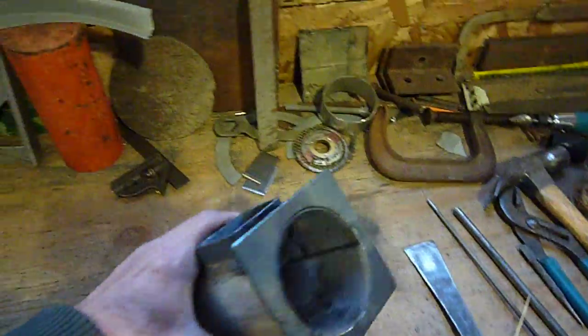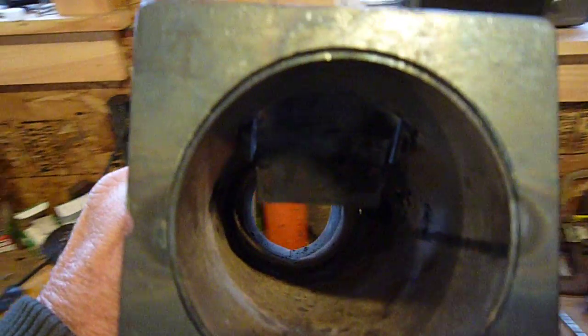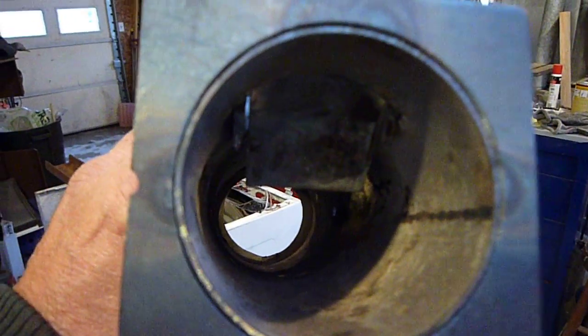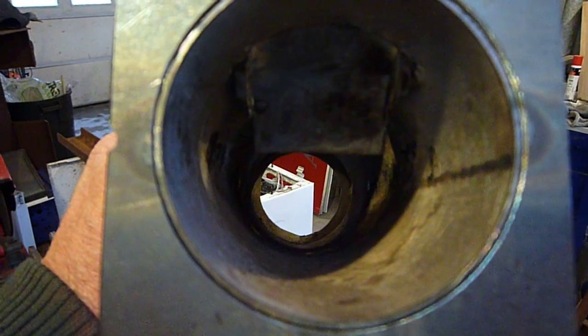My burner does not have the inside block as much as ROM's — I don't know if you can see it well here. I just have an abbreviated feed ramp in there, which doesn't block the top half of the tube off.